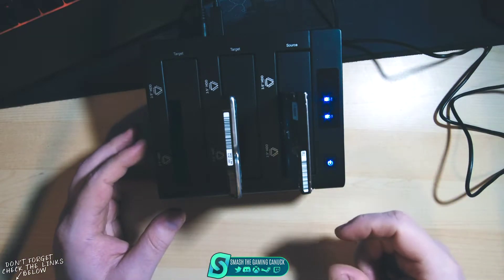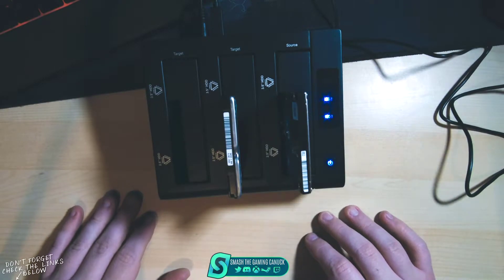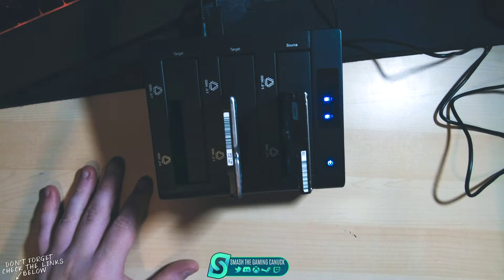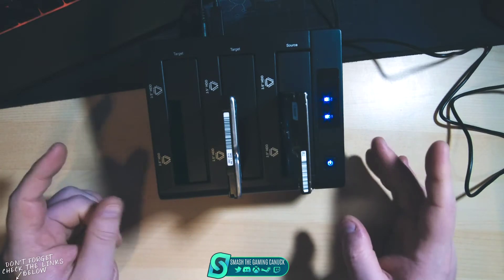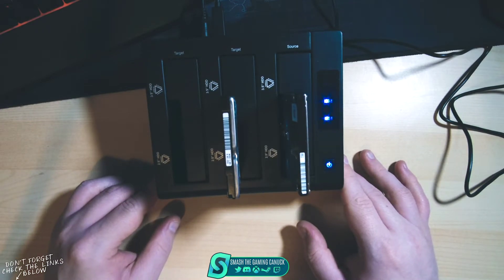These are hot-swappable, so you can pull them out and put them in without any issues. There are no eject buttons — you do it yourself, which is nice. I hope you guys enjoyed this video. If you want something like this, I'll leave the eBay seller link below. I got it for about 50 bucks Canadian, which is not too bad.